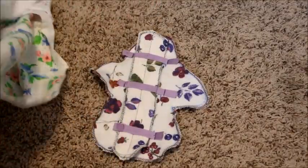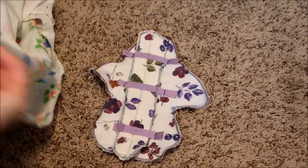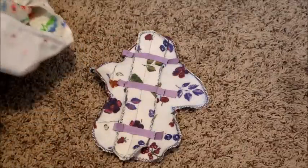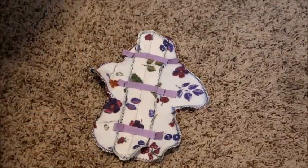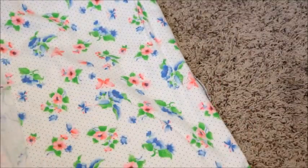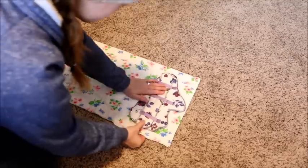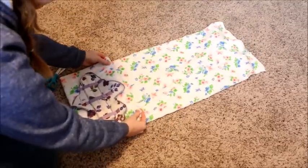I just make a mark in my sheet, then I'll double it over and double that again.